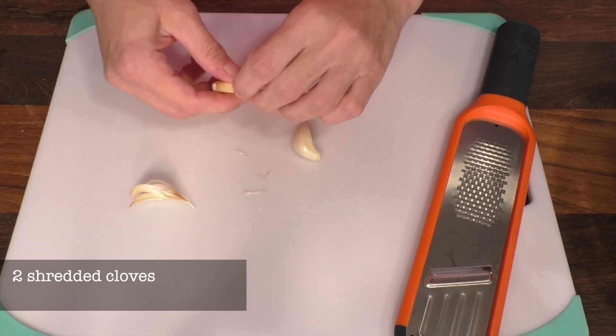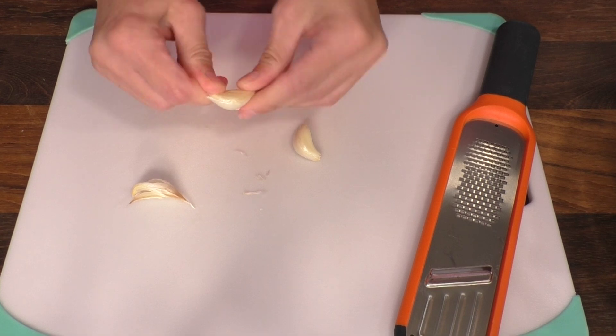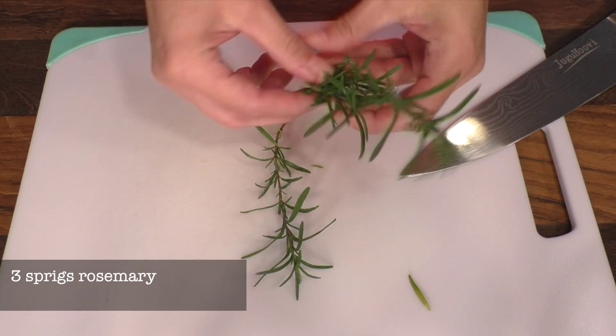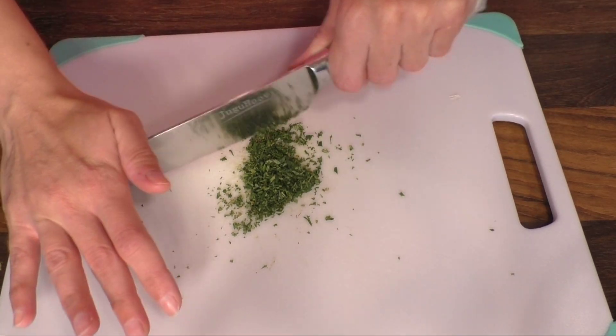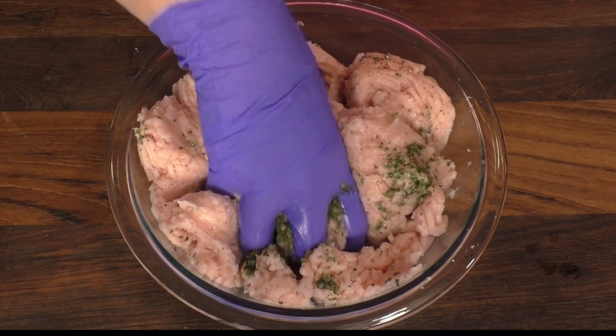Then I peel 2 garlic cloves and I shred them so they can mix better into the meat. I grab 3 rosemary sprigs, I remove the leaves from the stems and I chop it very very finely. Then I add it to the meat and I mix everything together.